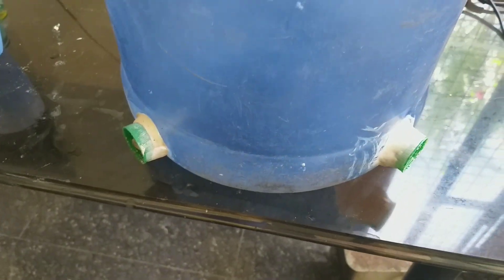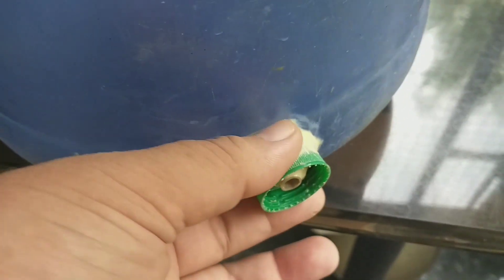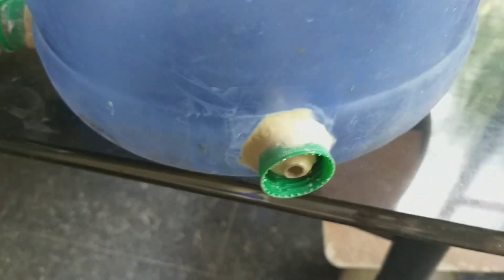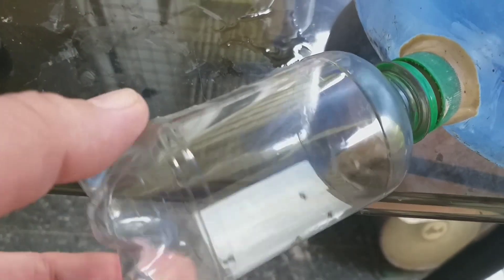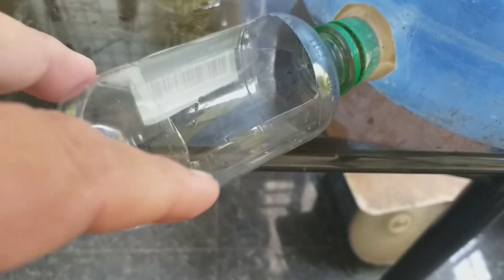Hayaan muna natin ang 24 hours para dumikit o titigas na ang epoxy at pagkatapos ay ang susunod na proseso. Mahigit 24 oras na at matigas na ang epoxy. Gumawa na rin ako ng butas sa dalawang maliit na container at ikabit sa cap — ito ang magsilbing painumin ng mga alaga.